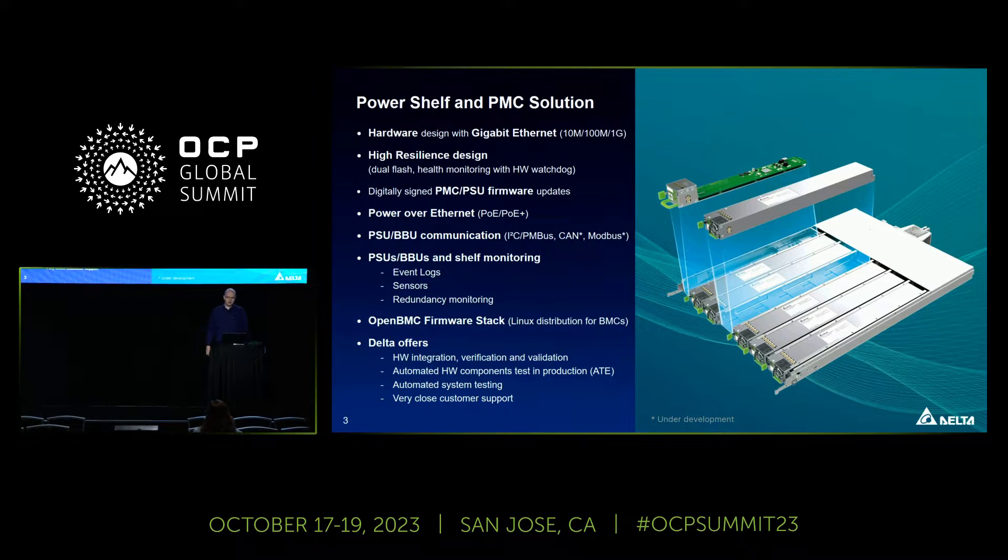Our PowerShelf typically has a shelf with six PSUs. On the top left is a power management controller called PMC, which gives you the ability to connect to the PowerShelf via Gigabit Ethernet — and this is not an IPMI port, because we prefer Redfish. This controller has a dual flash layout with two flash chips and a hardware watchdog monitoring health status, so we can switch to a backup flash if something goes wrong — a very high resilience design.